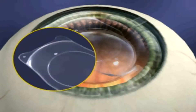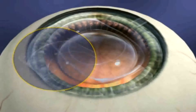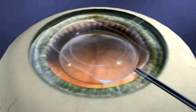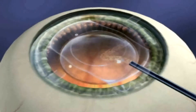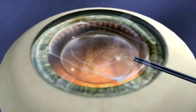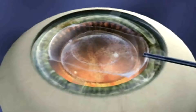If the ICL unfolds with the landmark on the left, it will be delivered upside down and will require removal, inspection, and reinsertion. Once the ICL has unfolded, inject additional viscoelastic on top of the lens to give yourself more room. Never inject viscoelastic underneath the lens.